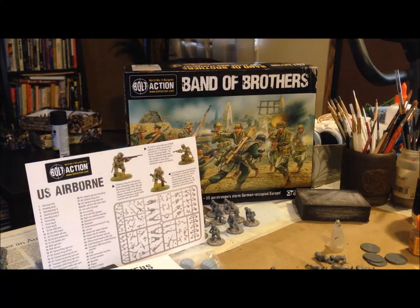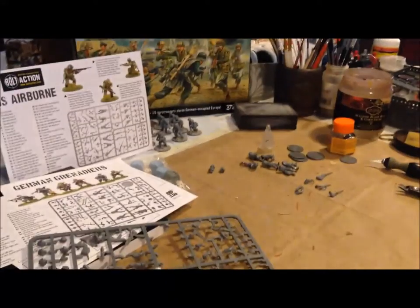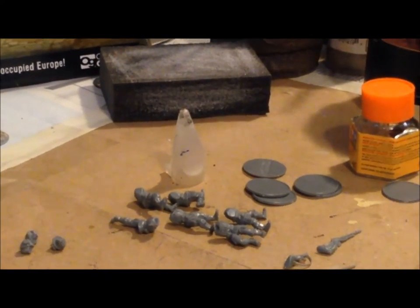Hey, welcome back everybody. This is the next in my video vlog on putting together the Bolt Action Second Edition Band of Brothers set. Last time we finished up the townhouse. We had already done the German Grenadiers and the half-track, so today I'm working on the American Airborne, which are included in the set. I think you get 24 of these.